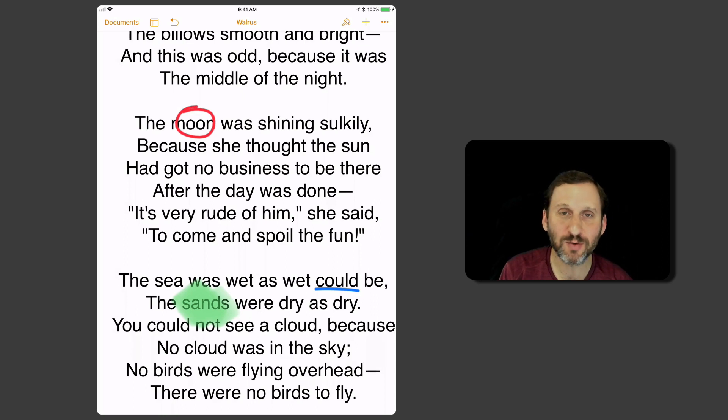If you're on a Mac, of course, you can't do this — there's no way to draw with your finger or with an Apple Pencil. But you can mark it up on your iPad or iPhone and then see those annotations on your Mac. You can show the Smart Annotations on your Mac, though you can't add new ones or move them around. You can at least see them, and I believe you can actually delete them on the Mac.